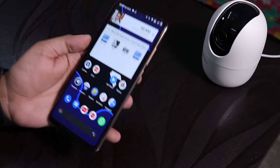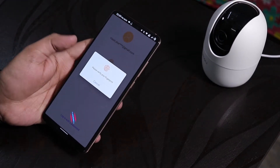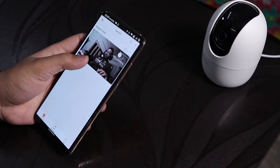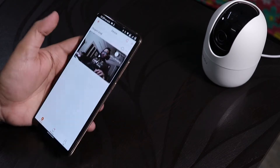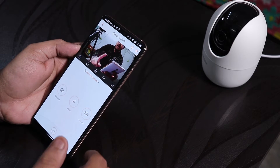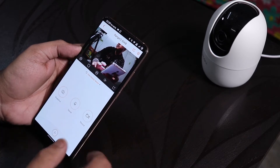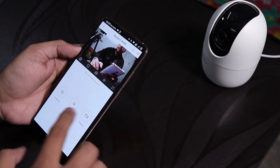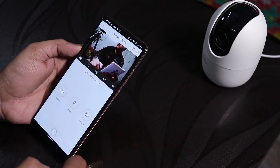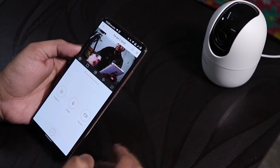Here is the iMove camera app. It supports fingerprint login. Once you're in, you can get the live view of the camera. From there you can record a clip, take a snapshot, or use the two-way audio — you can speak to the camera from your phone like a call between devices. The camera has both a mic and a speaker so the other party can hear and talk back.